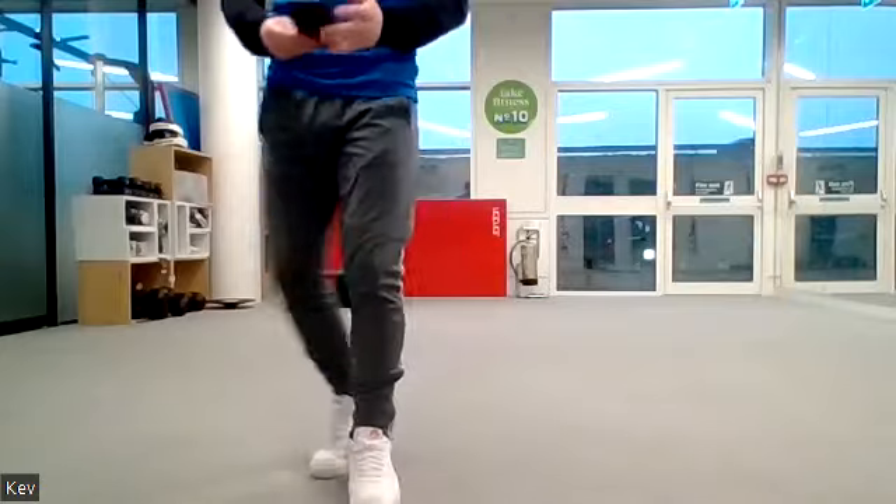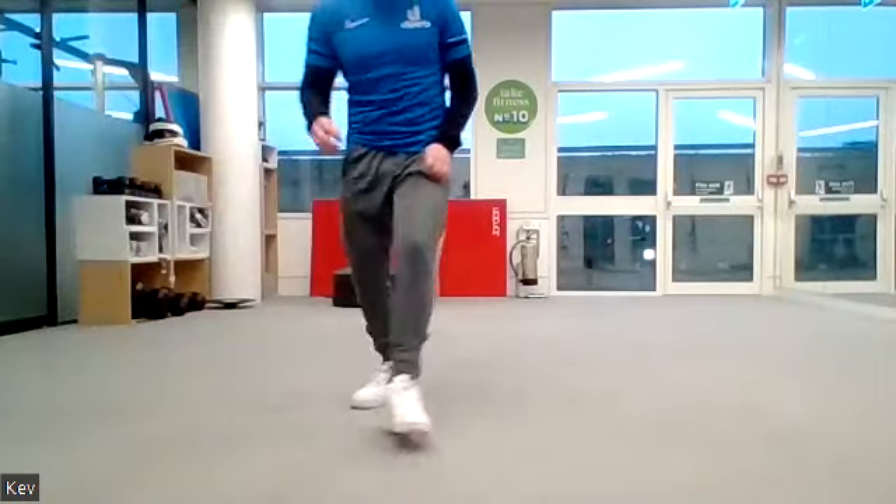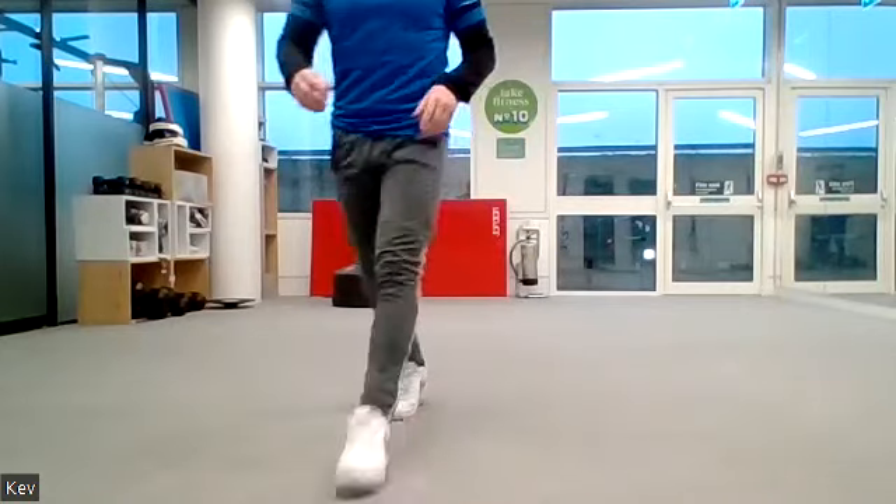Smashing everyone, well done! Now we're going to go on to the legs — squat pulses. Just tiny little pulses, up and down like this. Ready, off we go, 10 seconds on.